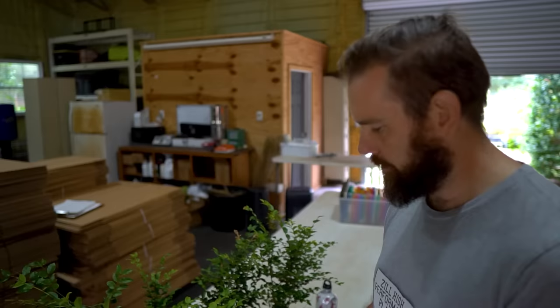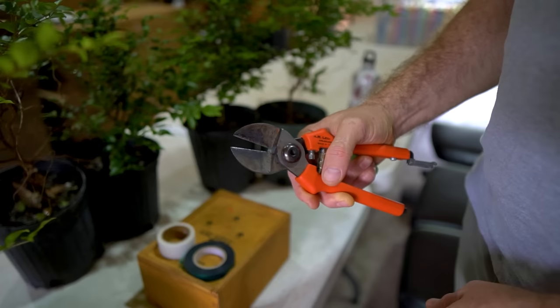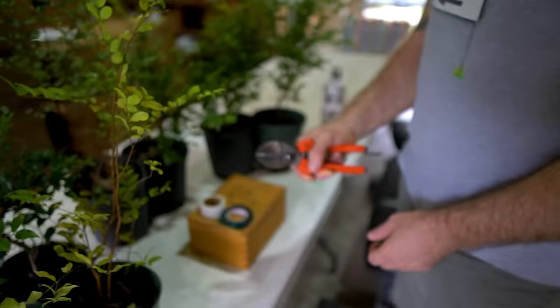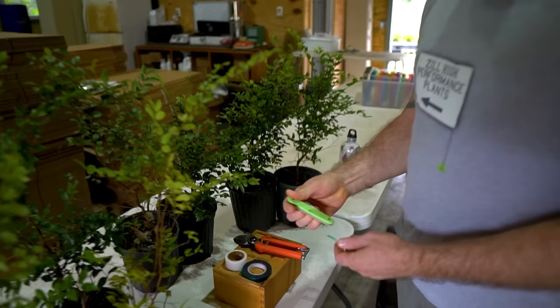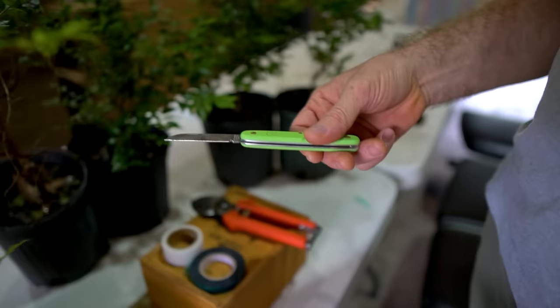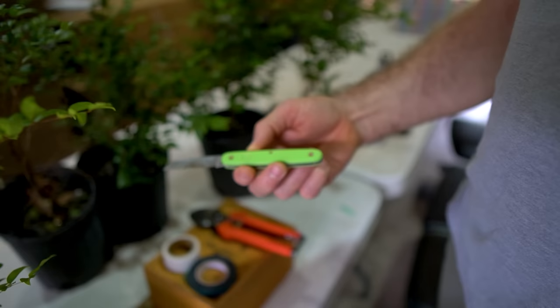John's grafting tools include a pair of double-cut pruners — they meet in the middle, giving a nice clean cut, unlike bypass pruners which can squeeze the rootstock on softer wood. He's also a big fan of the Victorinox florist knife. It's his preference — he's practiced grafting for years with this model, so whenever he needs a new one, he buys the same florist knife. It comes in a few colors and is cheaper than buddy tape.